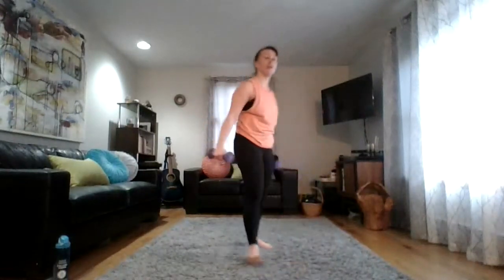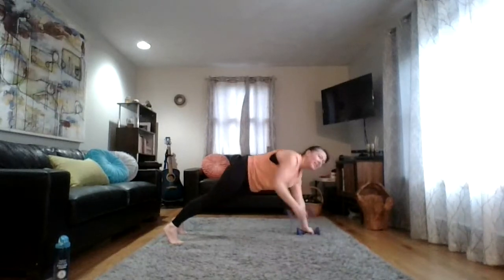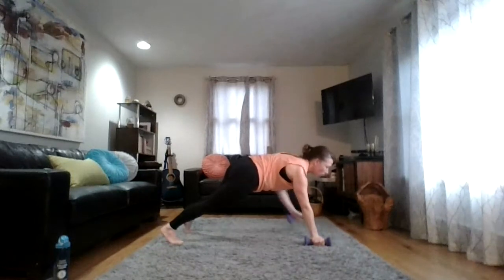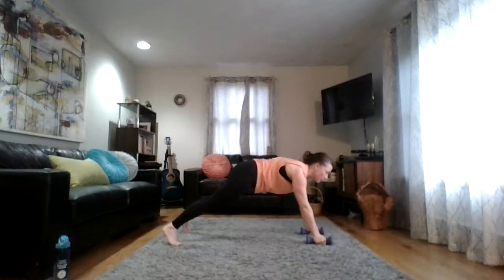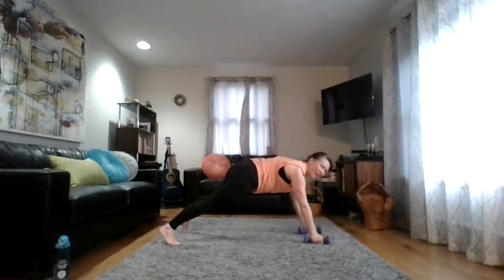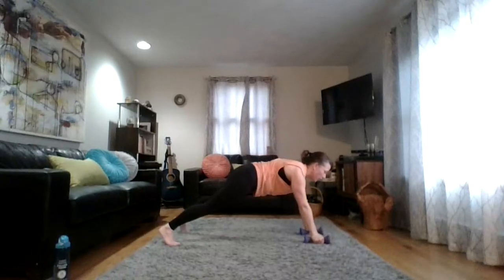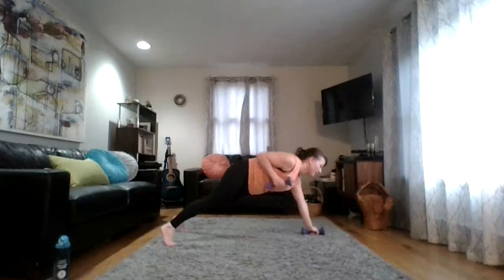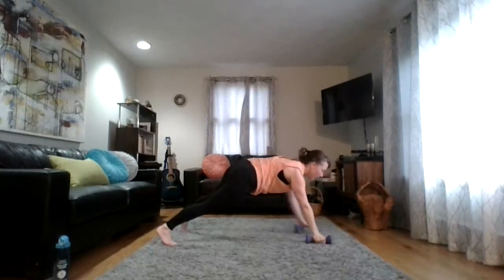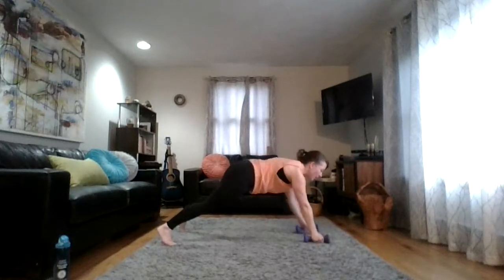Ready for that renegade row. You're in your plank position — find your options. Really squeeze every little muscle in nice and tight and let's begin that row. Pull the elbows right up by your ribs. Balancing that precious ginger beer on my back. Whatever motivates you — a cocktail, a coffee. Feeling that sweat?